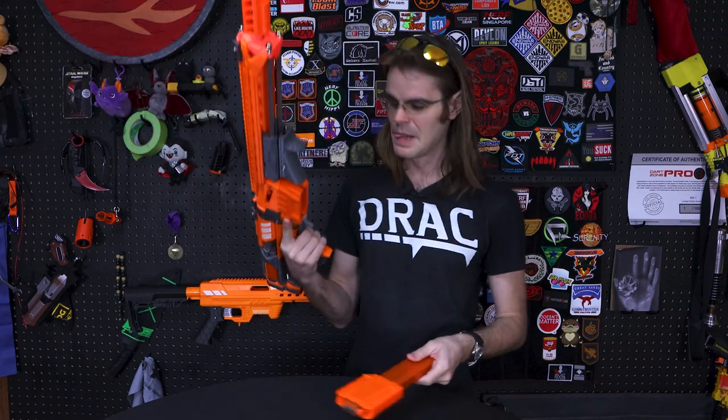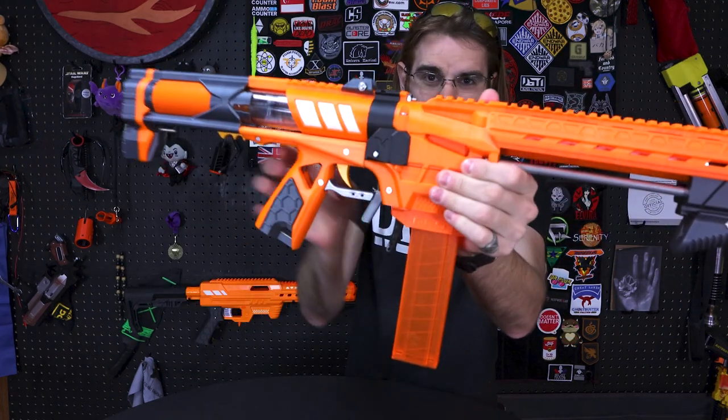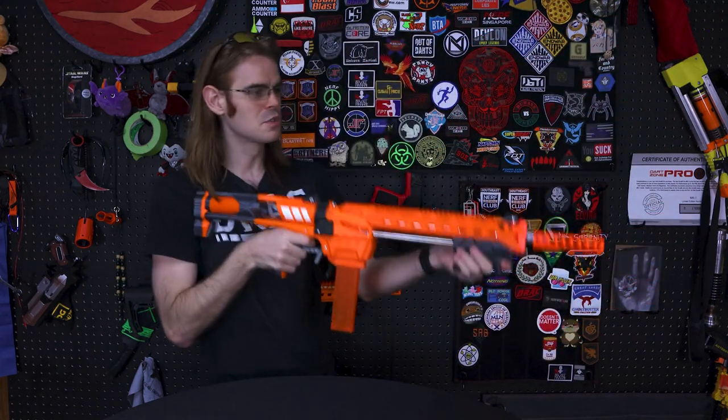Full-length darts are cool, but half-links are where it's at. So what Nexus Ultra Pro would be complete without an Adventure Force Pro adapter to get some half-links downrange? Of course with our custom shortened attachment down there to match — and it looks like it belonged there all along.